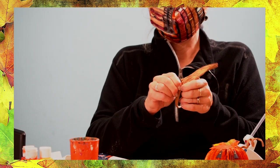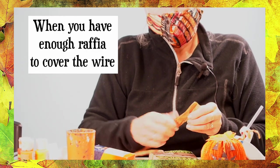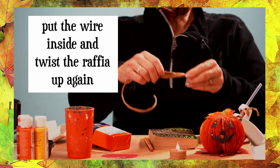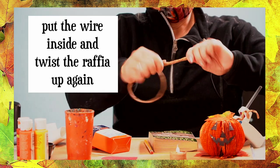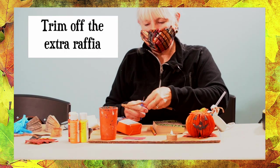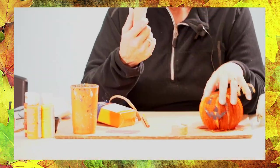You need a little patience untwisting the raffia because it's twisted rather tightly. When you get enough raffia for the wire, put the wire inside and twist it up, then cut it off. If you just wrap it around your finger, you'll get a little stem. Now we'll move on to forming the little pumpkin.